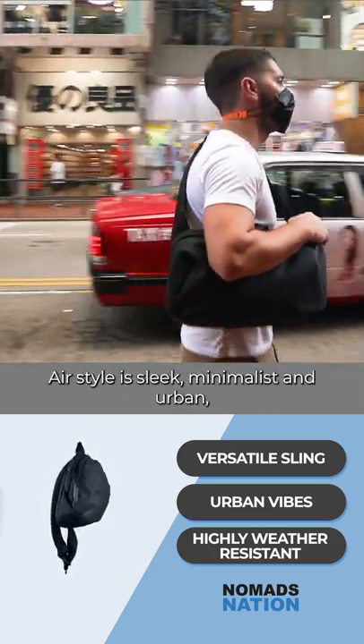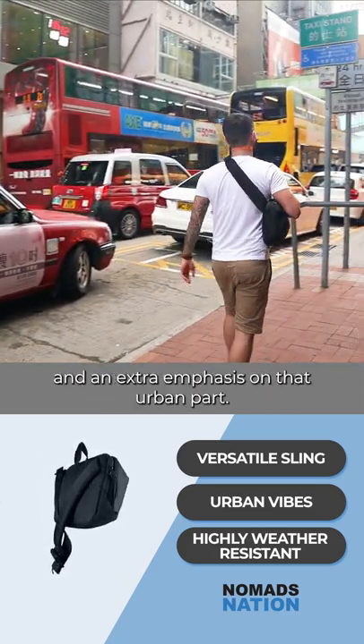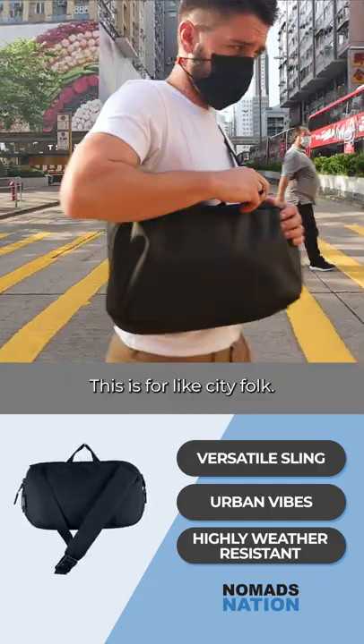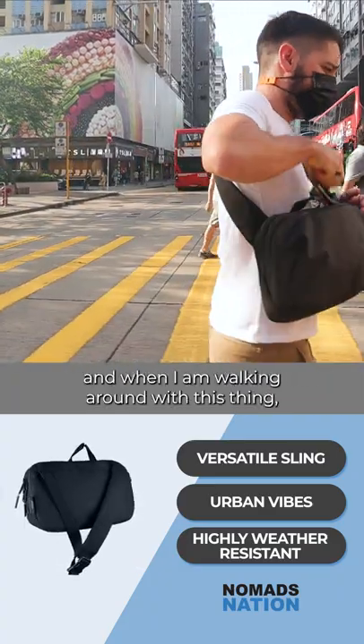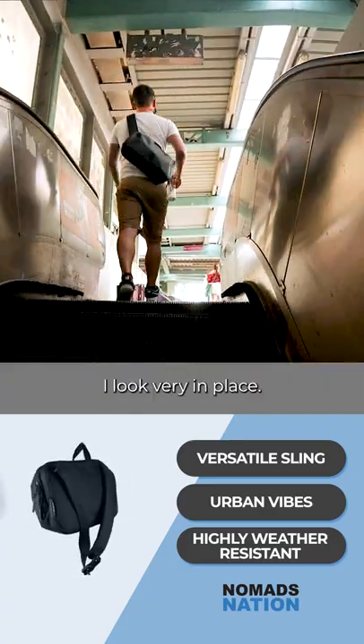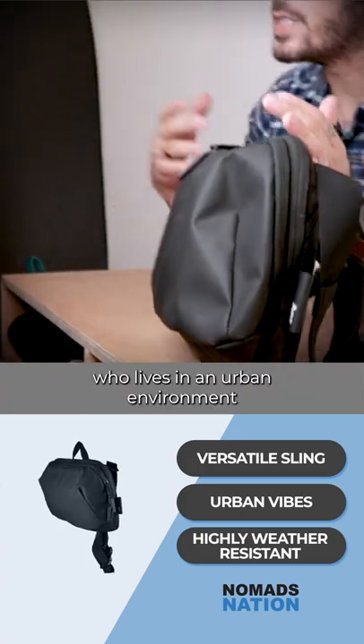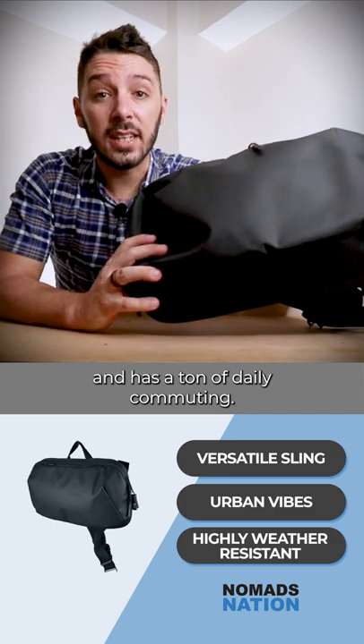The style of the Air Tech Sling 2 is sleek, minimalist, and urban — with an extra emphasis on that urban part. This is for city folk. For instance, I live in Hong Kong, and when I'm walking around with this thing I look very in place. Ultimately, given the style of this sling, I think it's perfect for anybody who lives in an urban environment — it has a ton of daily commuting appeal.